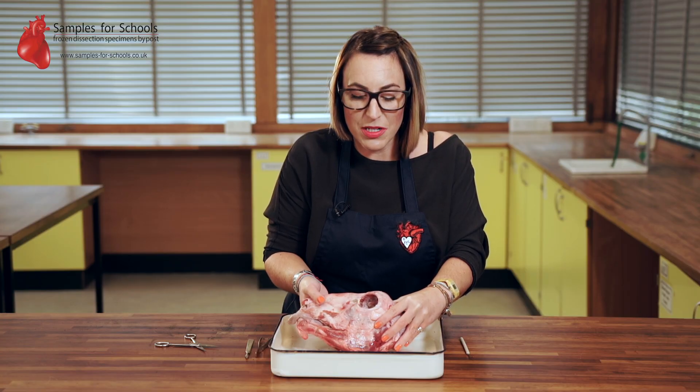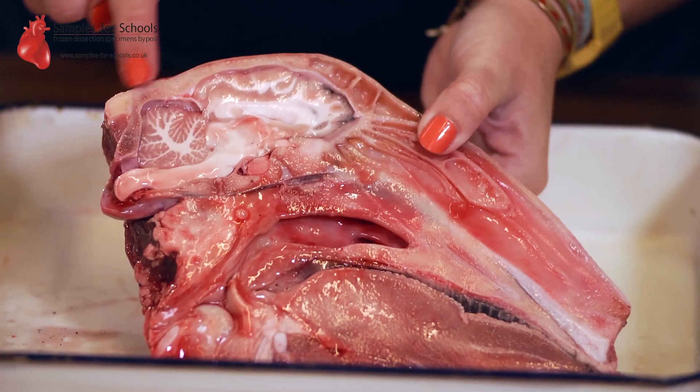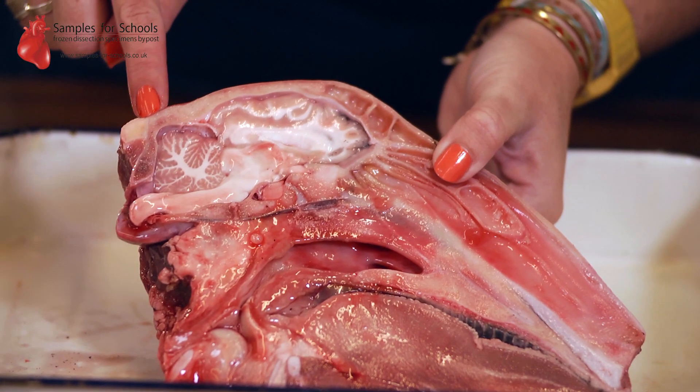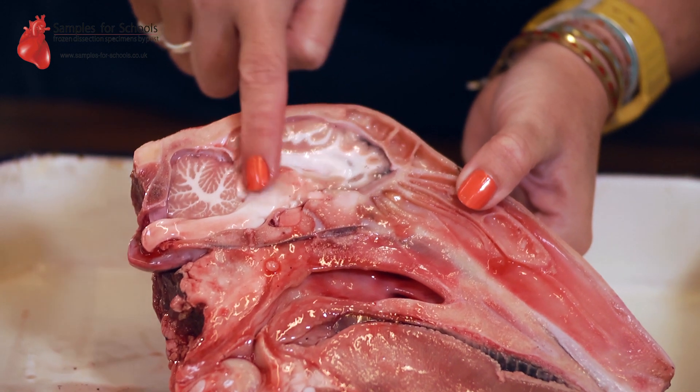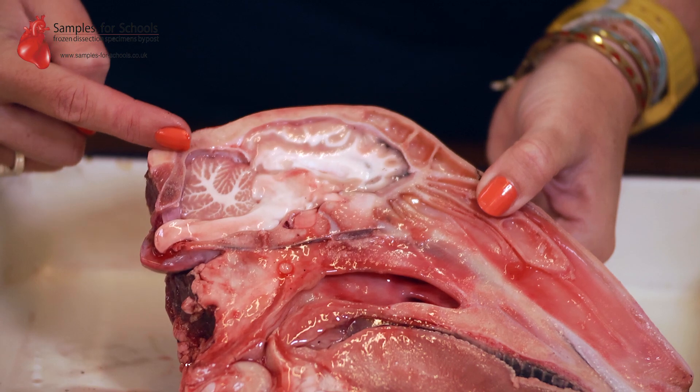On the reverse of your specimen you'll be able to remove the brain. You can see along the edge here the skull of the lamb. This is the main cerebrum area and at the back we have the hind brain, the cerebellum.